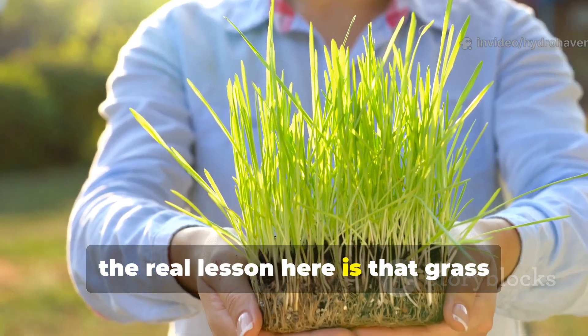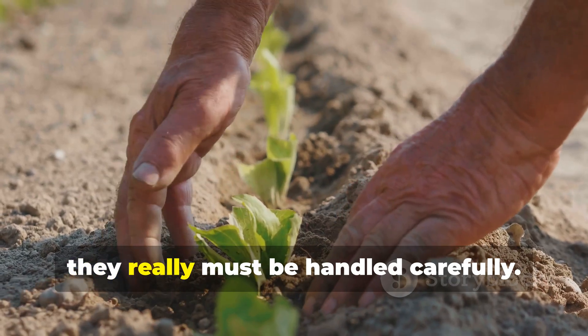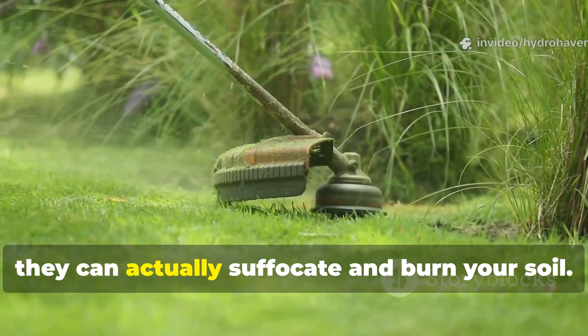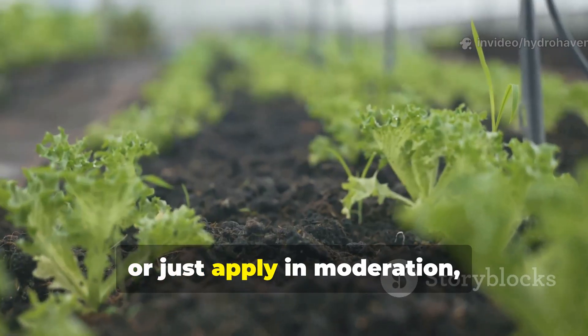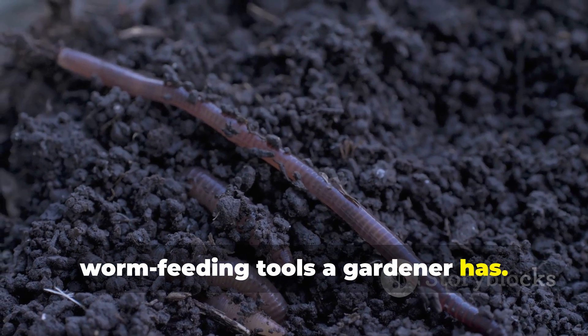The real lesson here is that grass clippings are powerful, but they must be handled carefully. If you pile them on too thick, they can actually suffocate and burn your soil. But if you keep things balanced, bury them, or just apply in moderation, they become one of the easiest worm-feeding tools a gardener has.